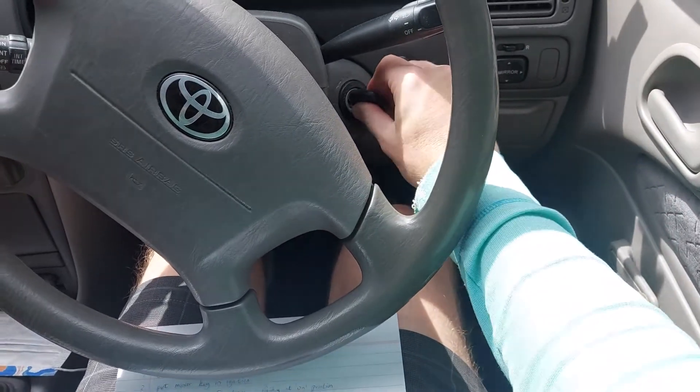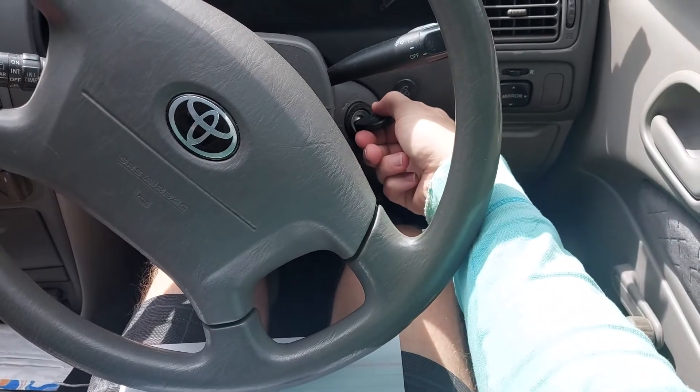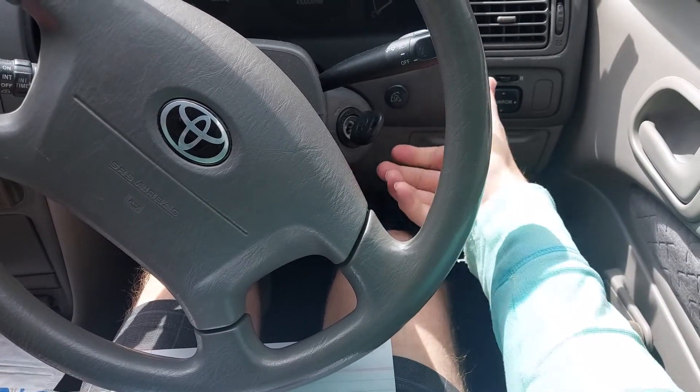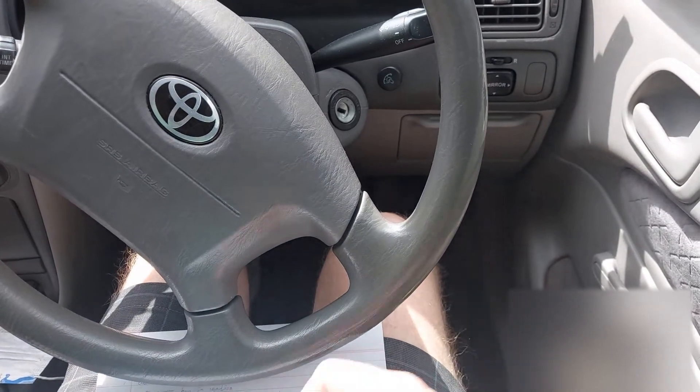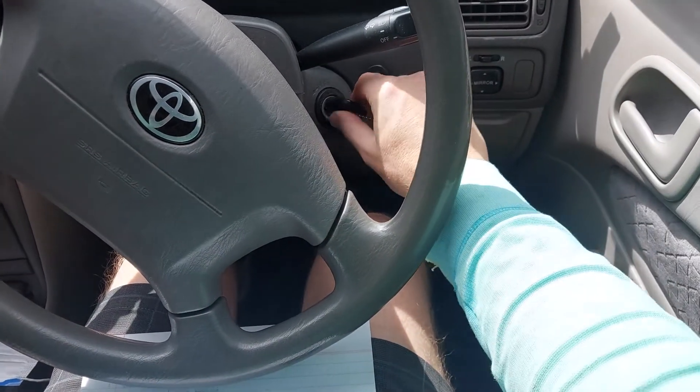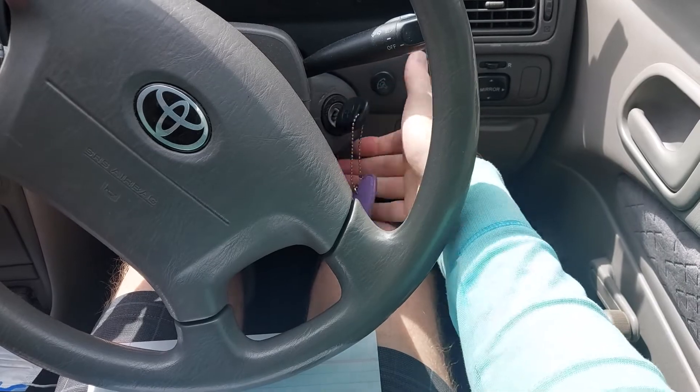So if I put this unprogrammed key in and try to start the car - it sounds like it's gonna start - no. It just cuts off the fuel, can't do it. Whereas if I put the key that has been programmed in, it starts.